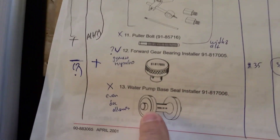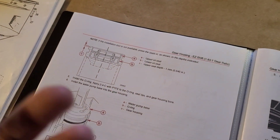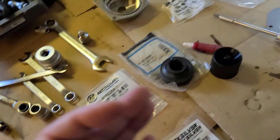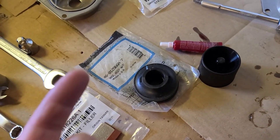It also requires a special tool - here is the part number. Actually the service manual says if you don't have the tool you can use a suitable tool, and here are all the dimensions. I don't cover this because I think it's easy and probably really cheaper to buy the ready one.